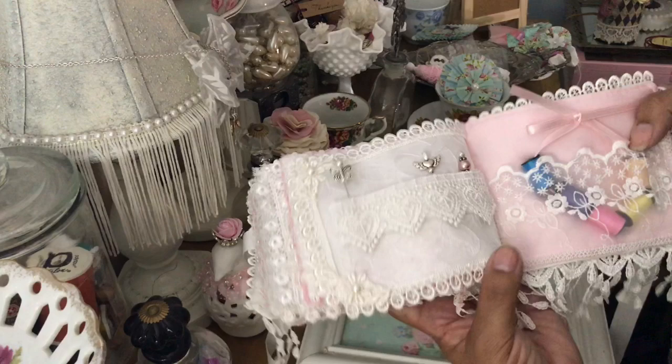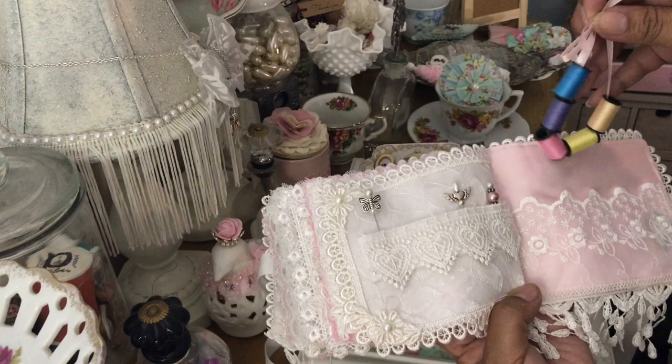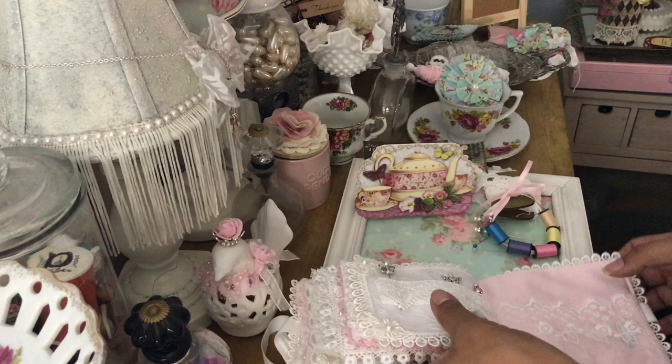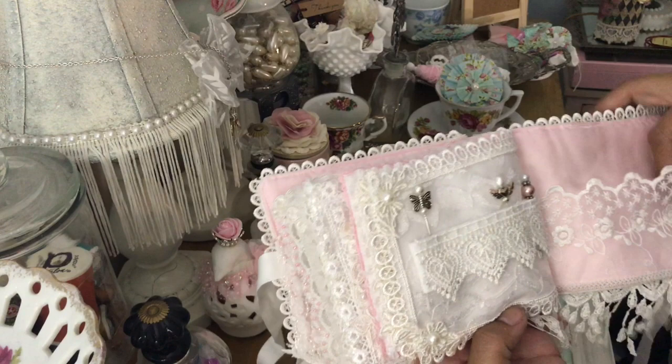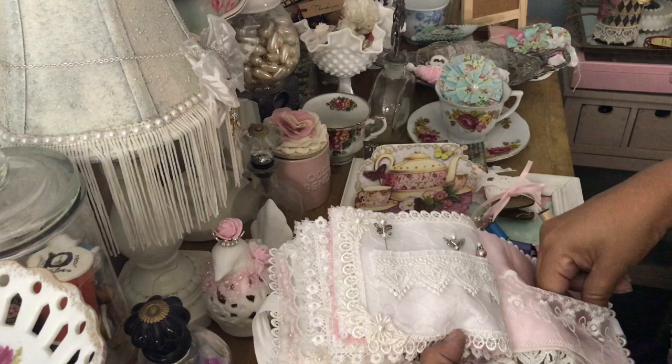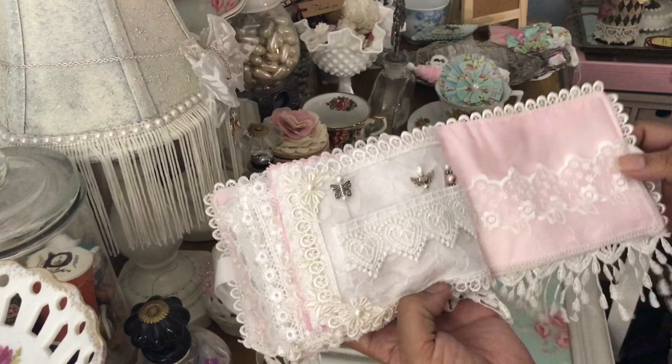And then on the last page she has another pocket — oh how cute this is! She strung some little spools of thread on a pink ribbon. That's a cute idea — that's what I love about doing these swaps, you get so much inspiration from other crafters. And here she also put in a little threader. Thank you Julie. And then there's the back.